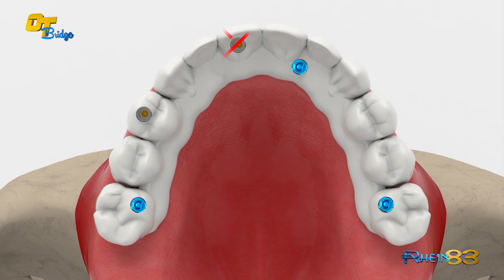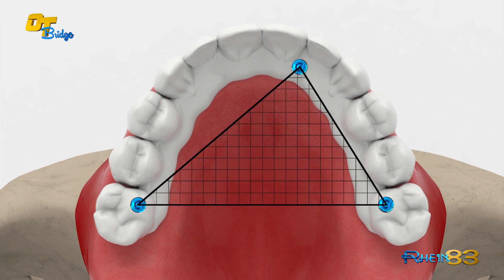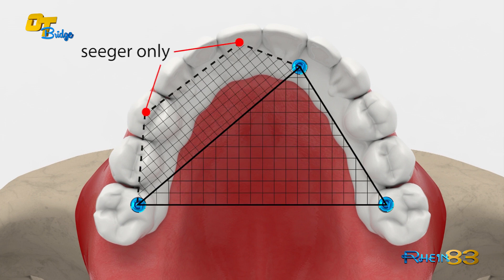OT-Bridge technique offers a great aesthetical result with a simple use. For more info, please visit our Rhine83 website.